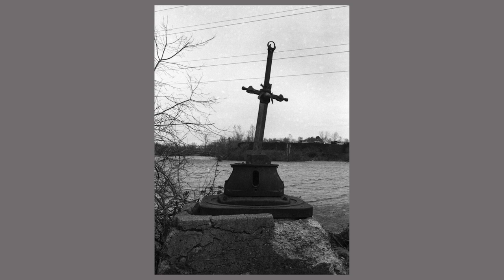My friend Mike made this sword sculpture. This day I was actually there to make a video about my bike, and I was also taking photos of his sculpture for his portfolio.